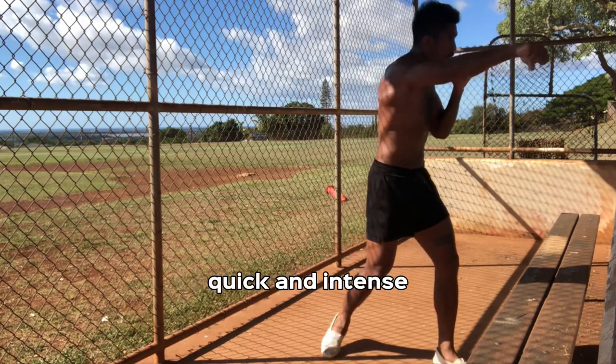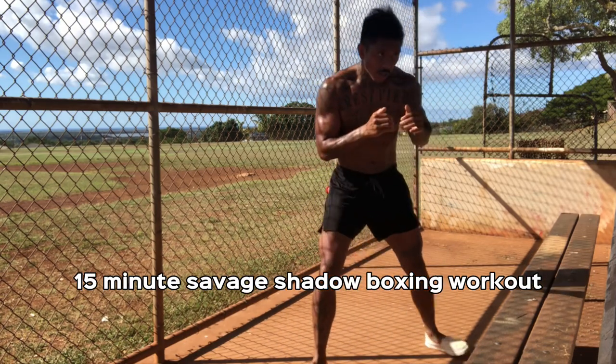And that's how you do it. Quick and intense, 15-minute savage shadowboxing workout. Try it out. Let me know how it goes. And always remember, train hard and be kind.